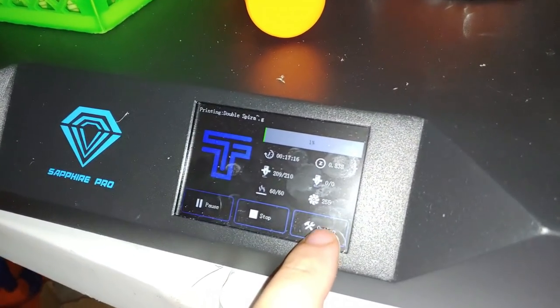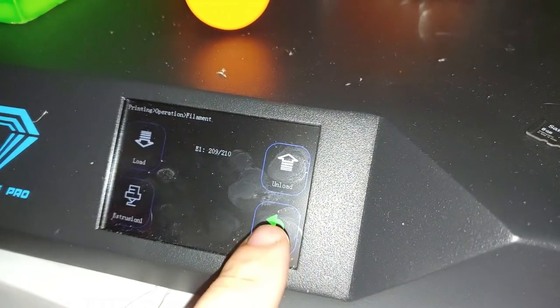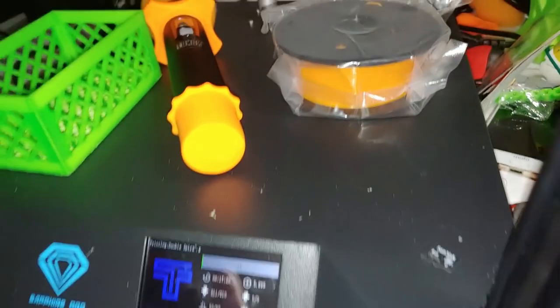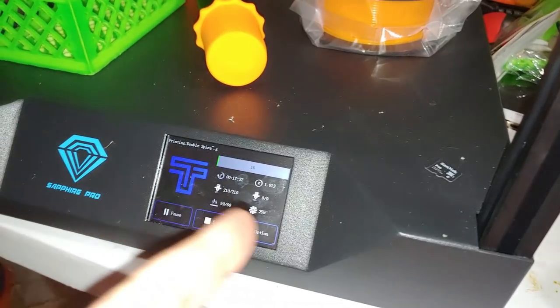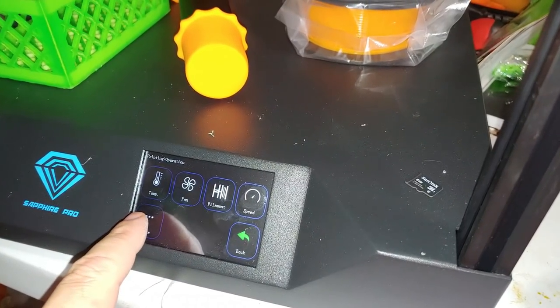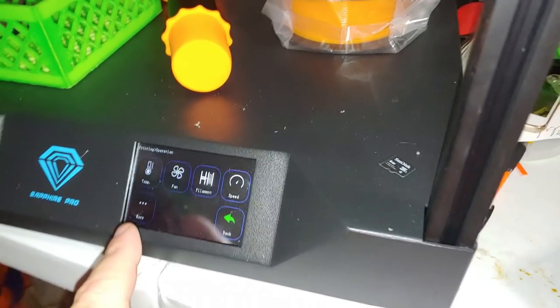I'd also like to see a couple more changes to the UI. I'd like an option for flow rate — it's not currently there. Interestingly, going into the filament menu pauses the print, so you can do a pause and resume to do a filament change, which is kind of cool. But flow rate is missing — maybe add it under a 'More' option. You've got fan speed but not flow rate.